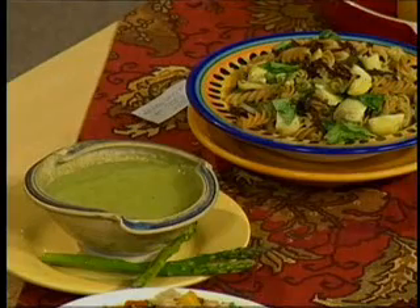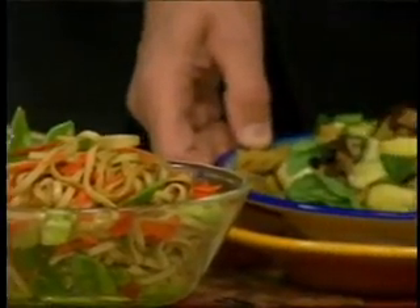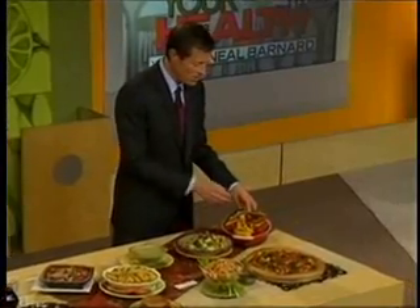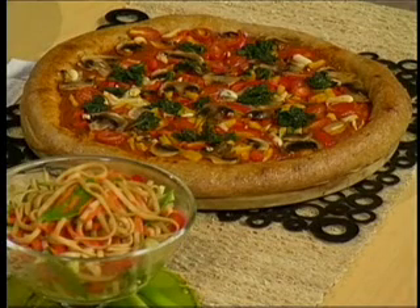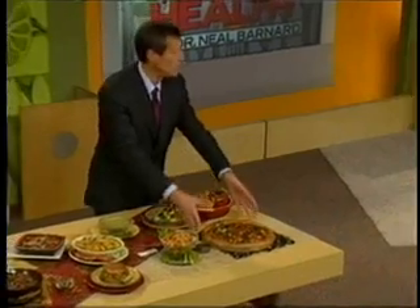How about dinner? Asparagus soup, udon noodles, Italian fusilli with sun-dried tomatoes — delicious. Stuffed peppers filled with black beans and rice — very healthy, very filling. And we made a pizza, but leave off the high-cholesterol foods and instead load it with veggies: spinach, mushrooms, tomatoes, you name it. Delicious pizza.